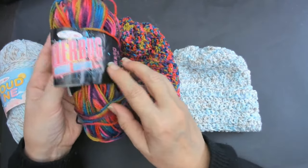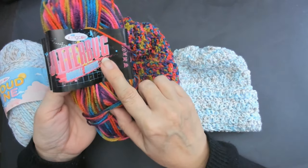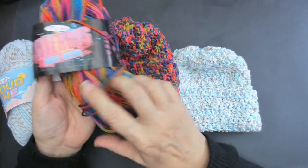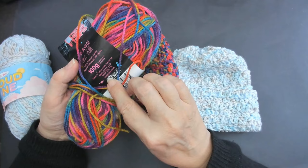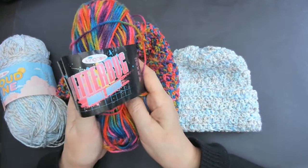This one was done with King Cole's new Jitterbug yarn - this one's called Dancing. They're all named something to do with Wham and George Michael. The Jitterbug - they apparently did a song called Jitterbug - and this one is called Dancing. There are eight altogether.